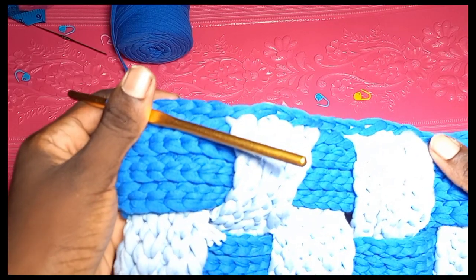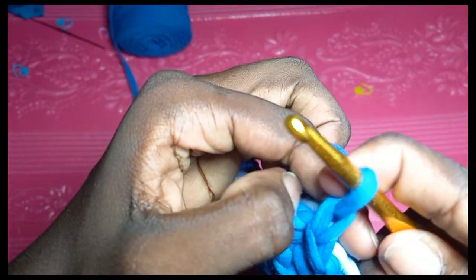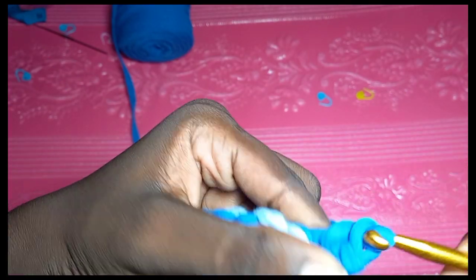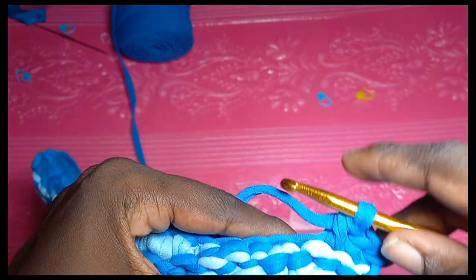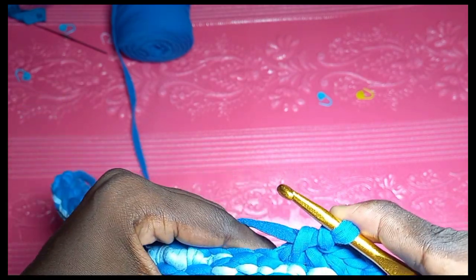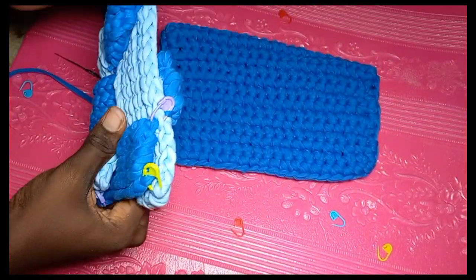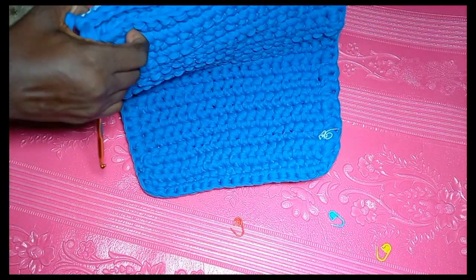Here we have the slip stitched work. The next step is a single crochet border — two rows of single crochet border before connecting to the main body. Chain one, turn over, insert your hook where you slip stitched, and single crochet. Apply single crochet towards the edges, then do an extra row. You can add three rows instead of two depending on how draped you want the cover to be.